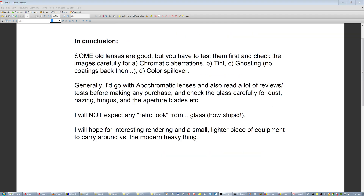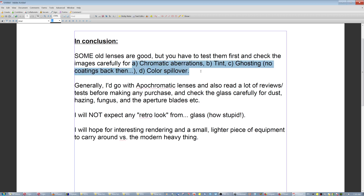In conclusion, some old lenses are good, but you have to test them first and check the images carefully. In general, I would go with apochromatic lenses, read a few reviews and tests before making any purchase, and then check the glass carefully for dust, hazing, fungus, and aperture blades. I will not expect any retro look from glass — that's just not how it works.